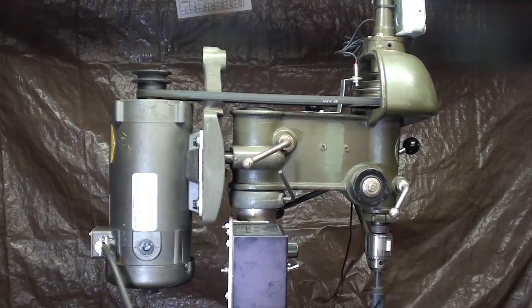Howdy once again, it's Tubal Cain, your YouTube shop teacher, this time with tips number 482: drilling large holes with a DC motor on the drill press.